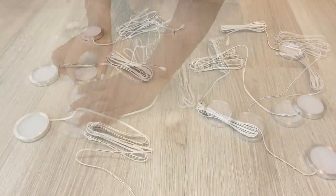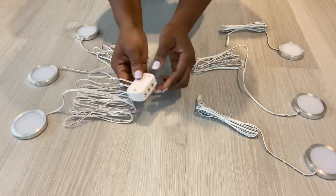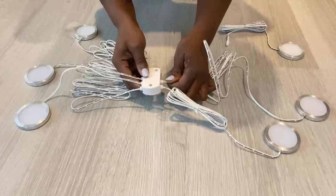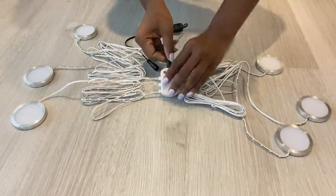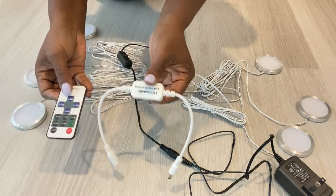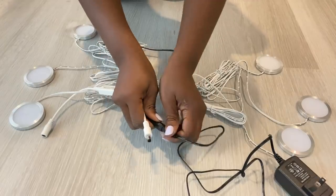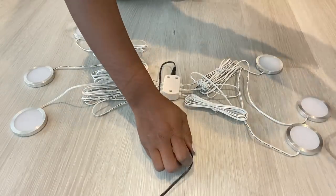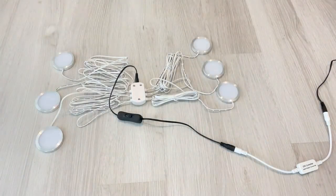I'm going to go ahead and connect the lights to the ports that I have here. And then after that, they're going to be attached to the plates. If you want to use a remote for the lighting, you're going to have to add this LED controller that comes in the pack with it. You can use the remote when you're close to the lighting or even as far as eight feet away.